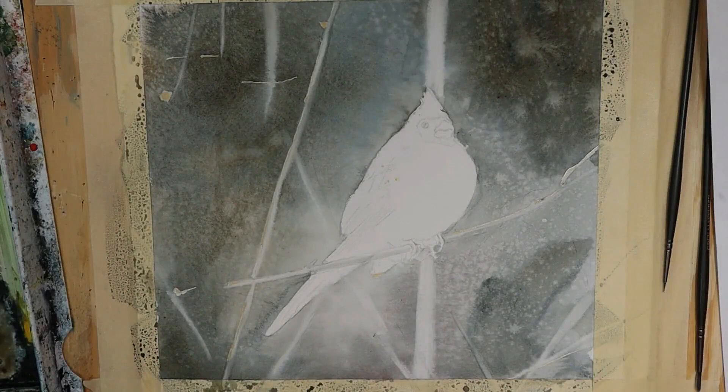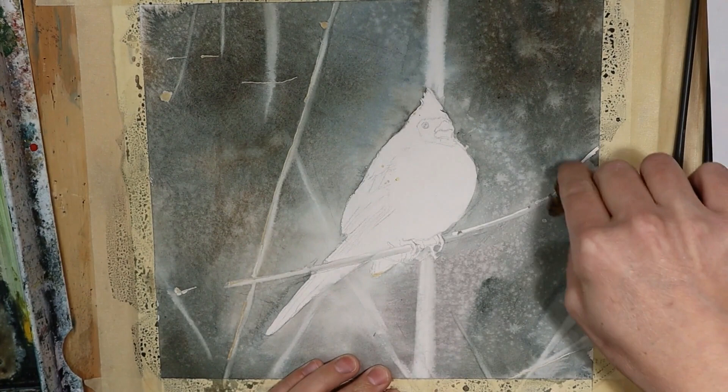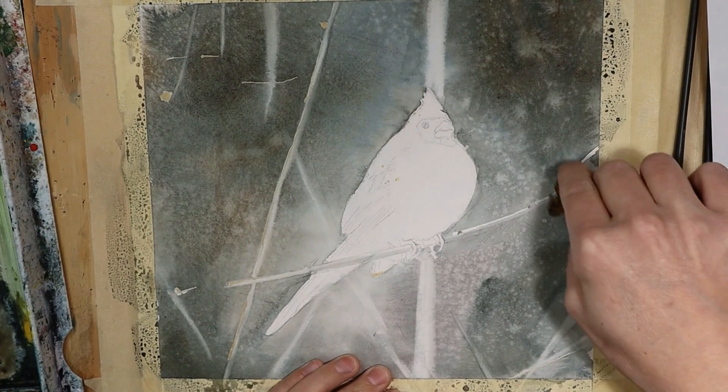This is dry so we're ready for stage two. I'm going to remove the masking fluid from the trees only, because now we're going to be working in the trees. Keep the snow that you masked on the bird. Then we need to add some body to the trees, some base tone. So let's mix up a nice base tone gray.